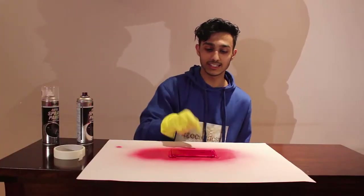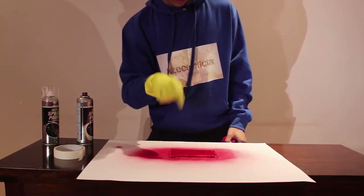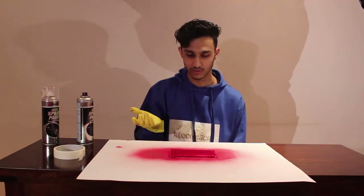So guys, I just did this thing. The paint is actually very wet at the moment, you're going to wait until it dries. But that's the worst thing I've ever done in my life to the iPhone.